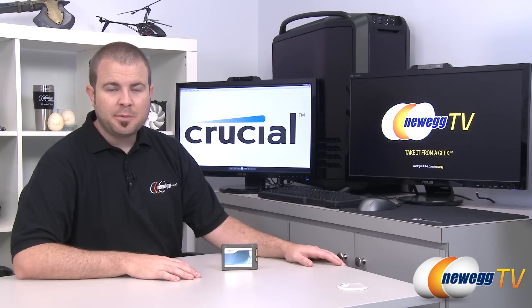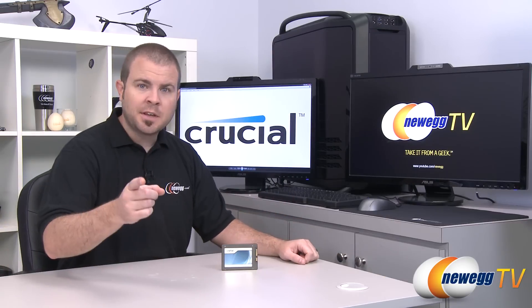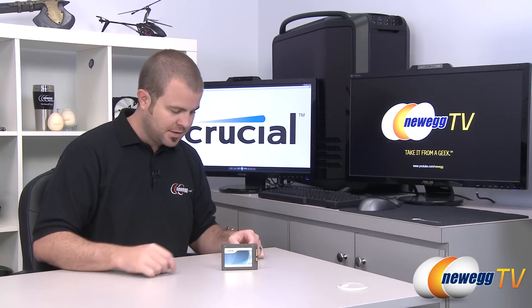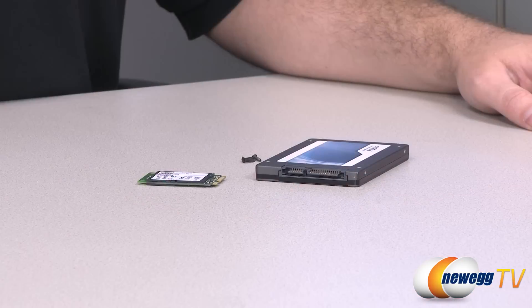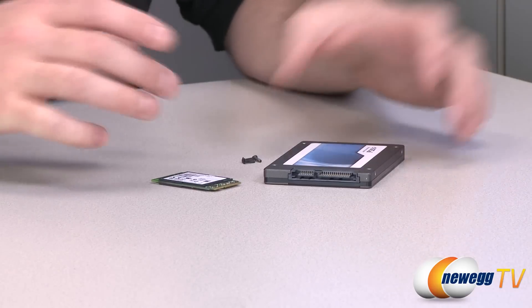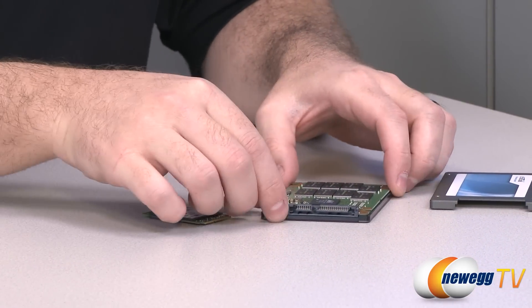Hi everyone and welcome to Newegg TV. My name is Paul and today I'm going to be doing an overview on the Crucial M4 256GB SSD. But I know what you're thinking — Paul, you've already done a video on the Crucial M4 256GB SSD, and you would be correct. I'm actually doing a video on this one. Looking at these two SSDs, they are different yet the same, and I'm going to give a comparison between the two.